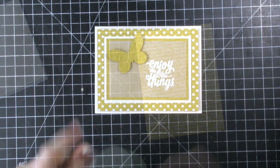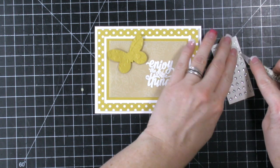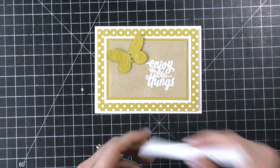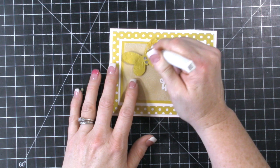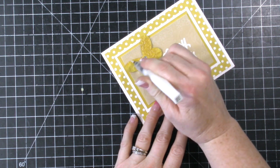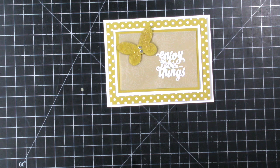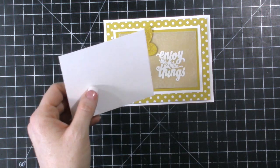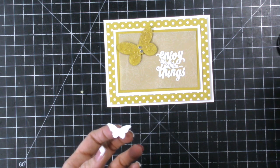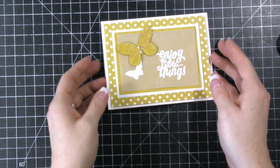We're going to take some foam adhesive. I'm going to grab my rhinestones and put two rhinestones right on this butterfly in the middle. Then I want to grab my Wink of Stella. The very last thing you can do is take a whisper white piece of cardstock and one of these small butterflies — that's a butterfly punch we have, it's just real tiny — and we can add another little butterfly on here just like that.